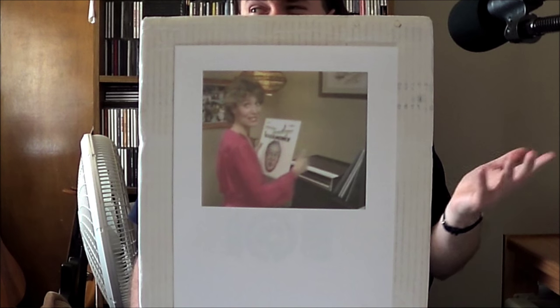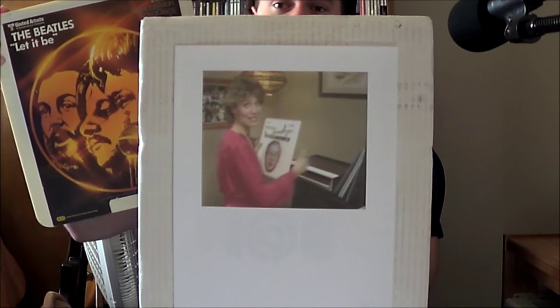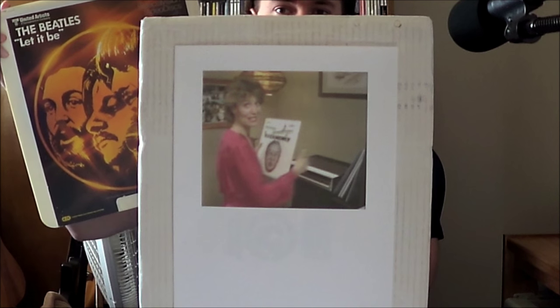Today we're going to start with the would-be first major home video format geared towards consumers. And in many ways this is kind of the ultimate stereotypical archivism. So with that, today we take a look at the Capacitance Electronic Disc, or CED.